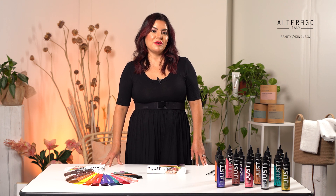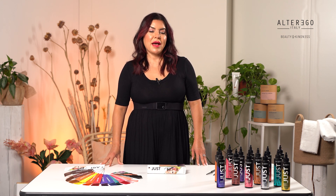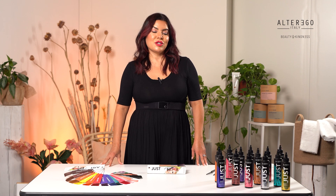And for my stylists, a tip for you: Just Color can be added to your passion mask color to create additional color series.